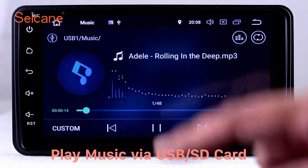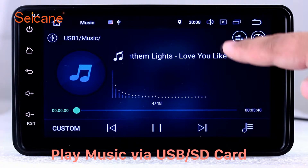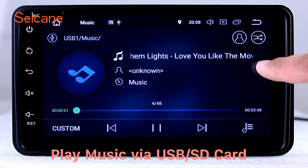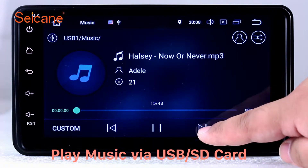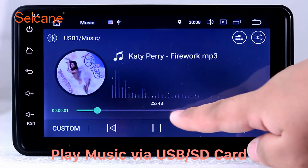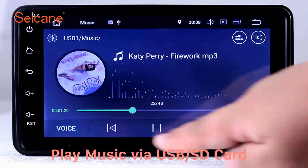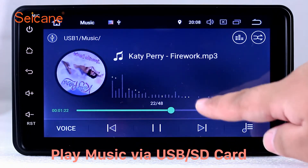USB SD. Insert an SD card to the unit. Then you can play media files from it. You can listen to songs freely. The digital signal processing system and built-in equalizer make it possible to enjoy perfect audio sound. You can also set different play styles for the songs.